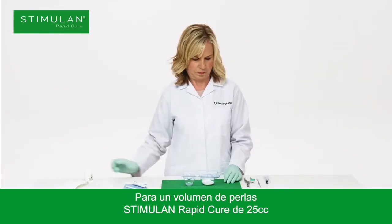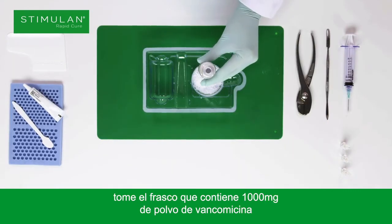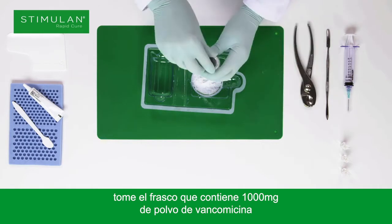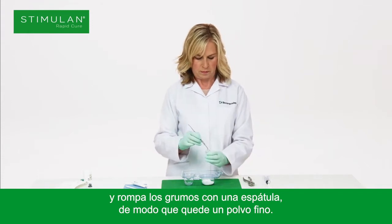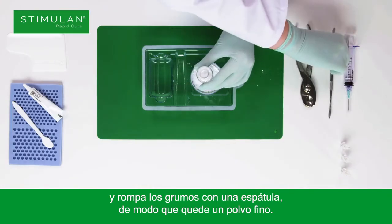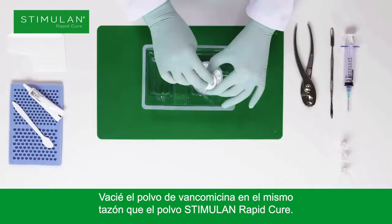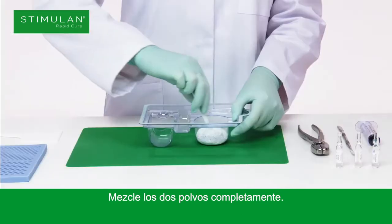For 25cc bead volume of Stimulan Rapid Cure, take the vial containing 1000mg of vancomycin powder and break up any lumps with a spatula so you are left with a fine powder. Empty the vancomycin powder into the same bowl as the Stimulan Rapid Cure powder and mix the two powders together thoroughly.